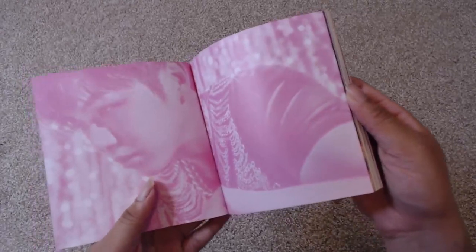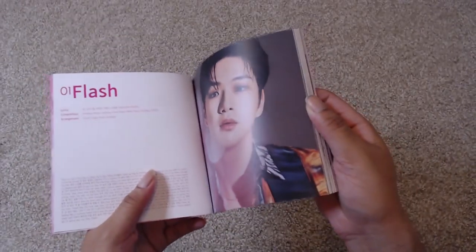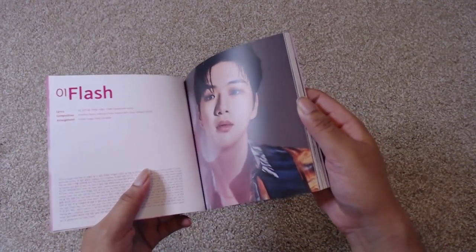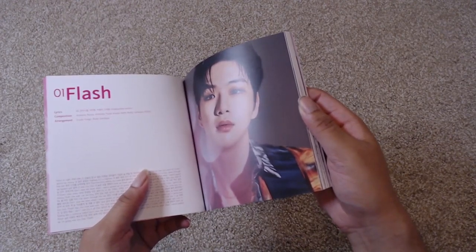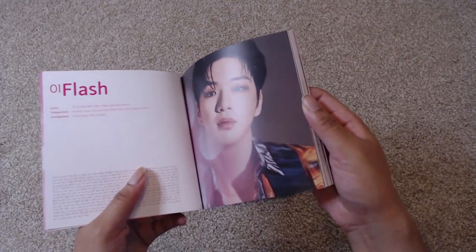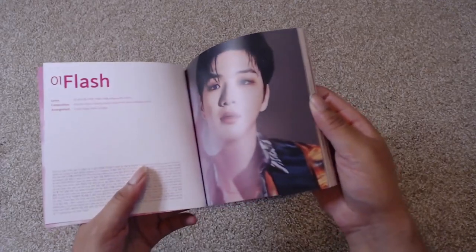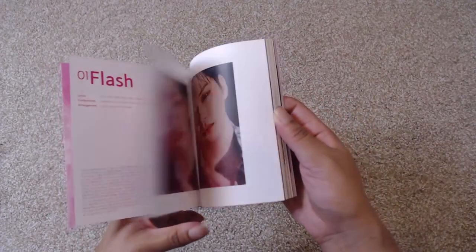Let's see what he's in — Magenta, get it? The next version has got to be yellow because he did cyan and now he's doing Magenta. So the next one: C-M — cyan, Magenta — Y is yellow, and then the next version has got to be K, which is black. So we've got this figured out — next version is yellow. I see what you're doing, Kang Daniel.